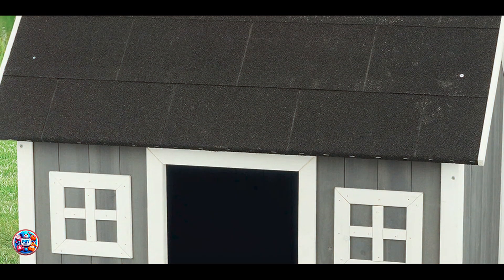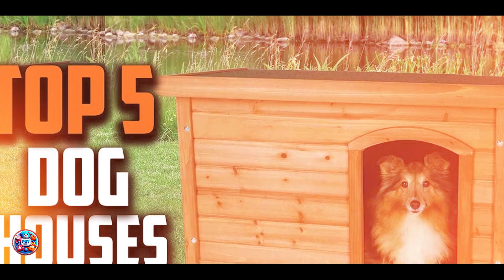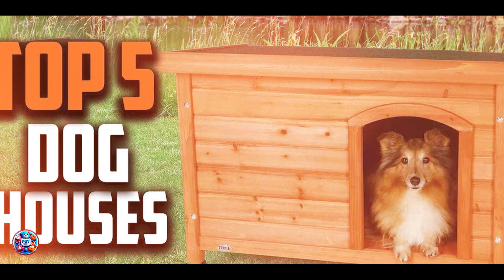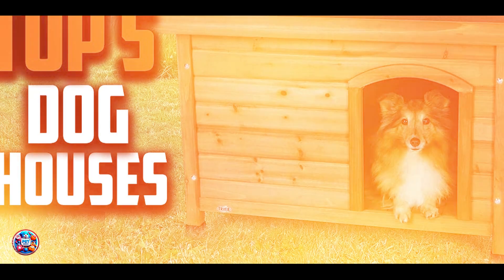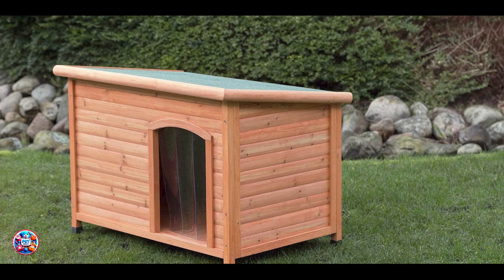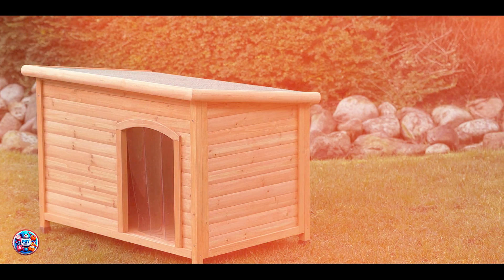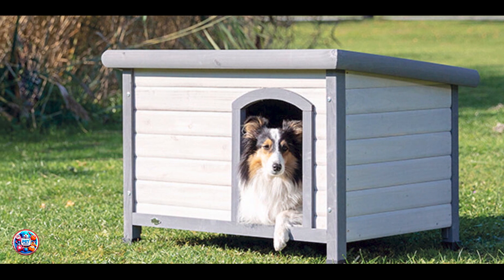Constructed from solid pine wood, this dog house is built to withstand the test of time. Its weatherproof finish protects against rain, snow, and UV rays, preventing wear and tear. The quality craftsmanship ensures that the house remains sturdy and reliable, providing a safe and comfortable space for your dog year-round. Regular maintenance of the wood finish can extend its durability, making it a lasting addition to your outdoor space.